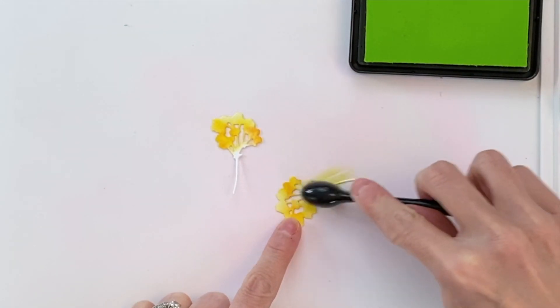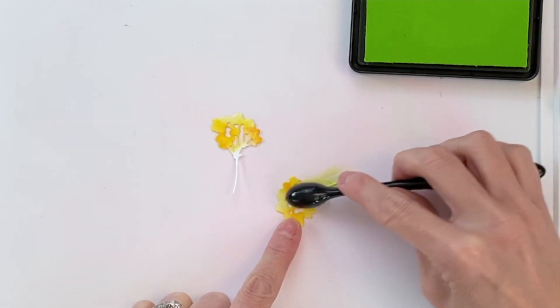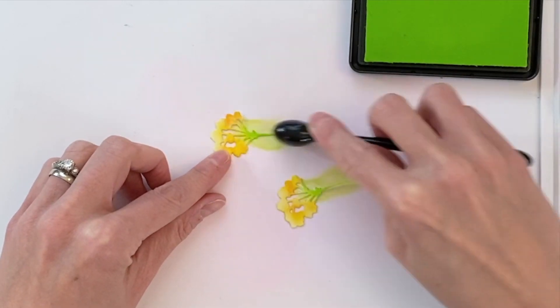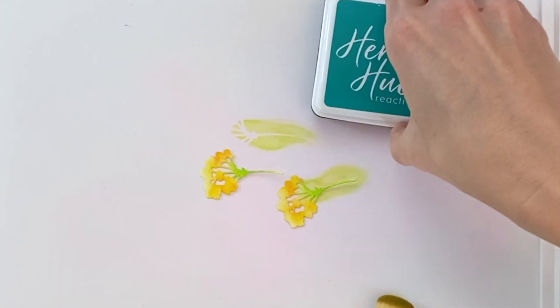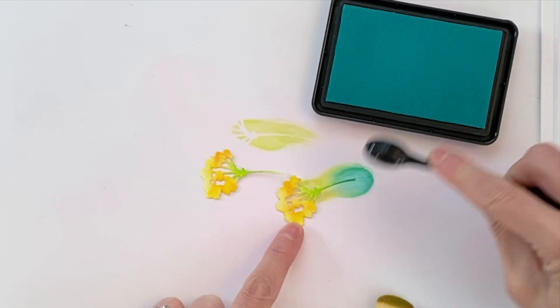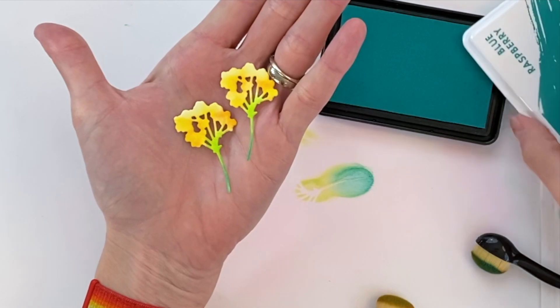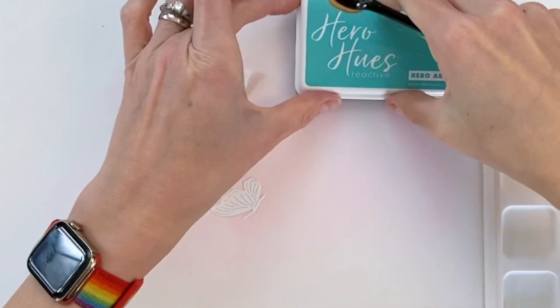Now I'm moving on to the stem. This stem is really easy to color thanks to the mini brushes and the position of the flowers. I'm not worried about overlapping the green on the yellow — it's pretty easy to keep them separate. Then I just use my two greens to create a nice little gradation on the stem as well.